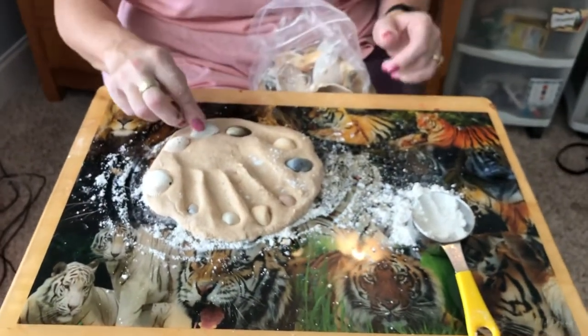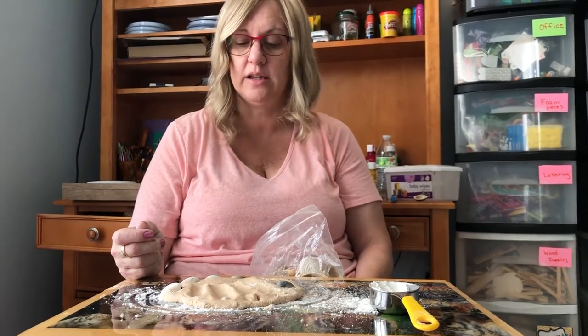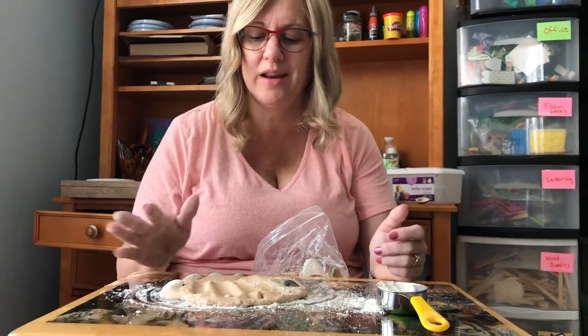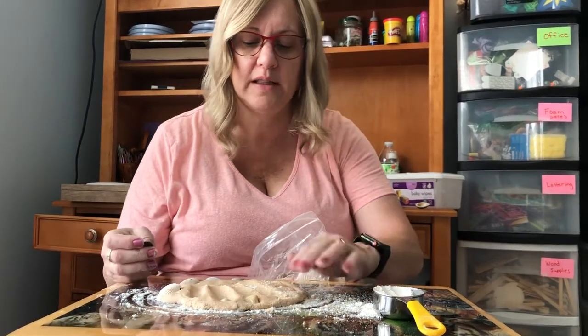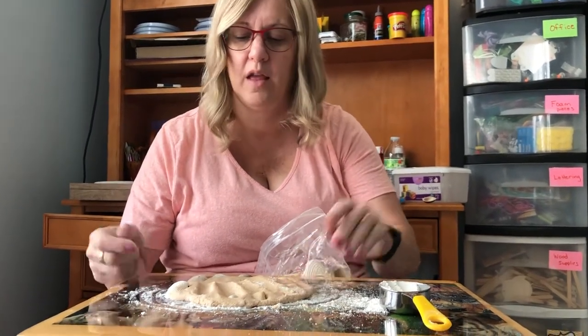They do say it takes a couple days to dry, unless you want to do it in the oven and bake it at 200. I usually just let it air dry — it's the easiest way. Then you won't get any burnt look on your play-dough. So I'm gonna take that one out. I like it around the handprint better.